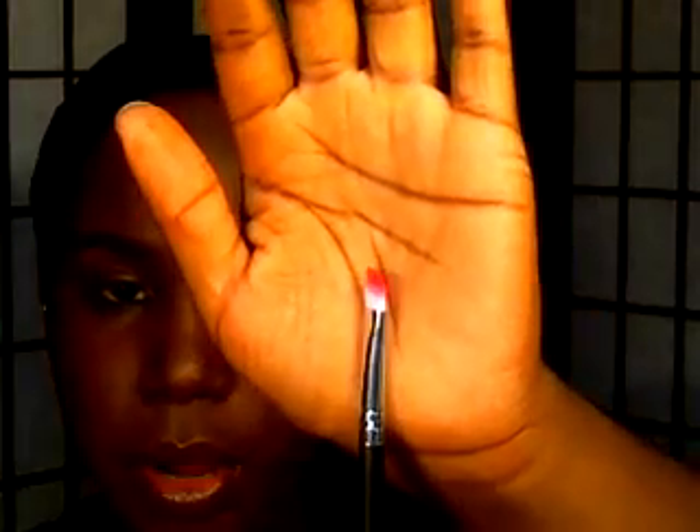Sorry about that interruption. The next War Paint Beauty brush is an angled brush. I use this to place color in the inner V and just blend it inwards — pack it on the outer corner and blend it. That's what I usually use that brush for.